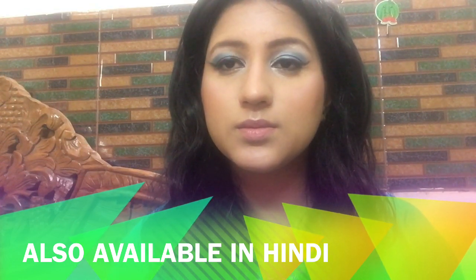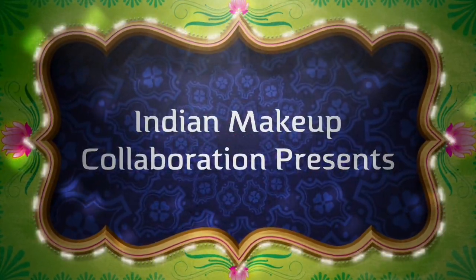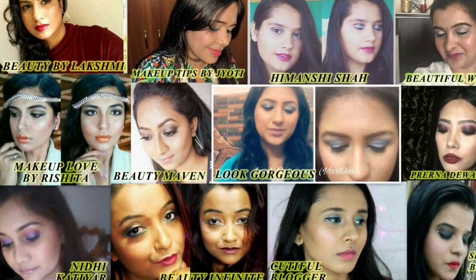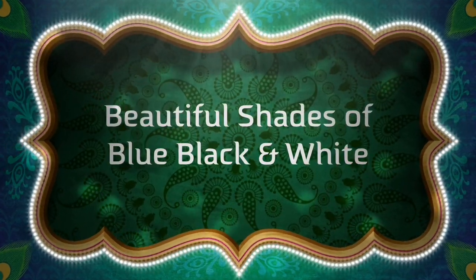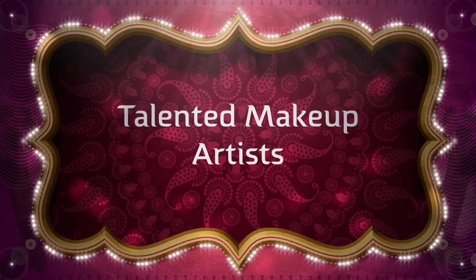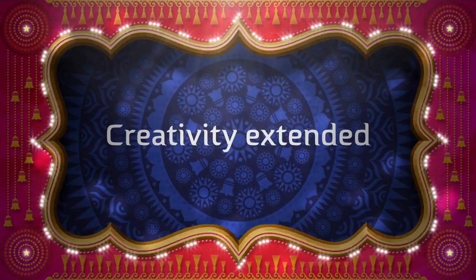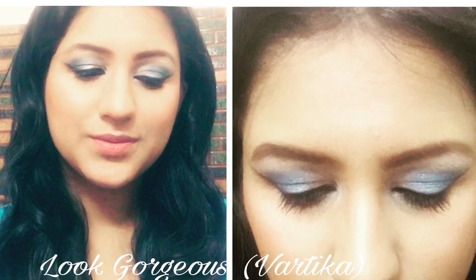This look is from zodiac sign Libra. Twelve Indian makeup YouTubers collaborated to bring different color makeups related to different zodiac signs, to wish you a very Happy Merry Christmas in a special way. Links to all these makeup looks will be in the description box below, so make sure to check them out after watching my video.